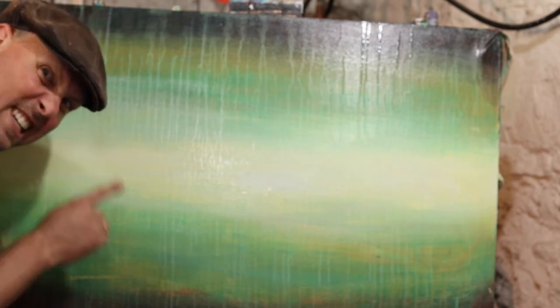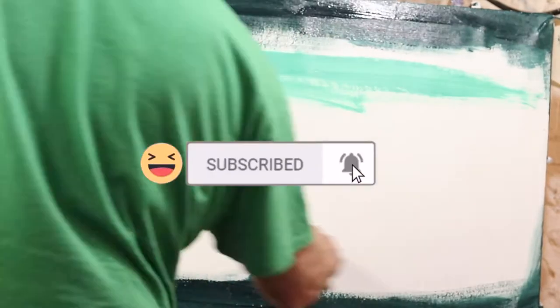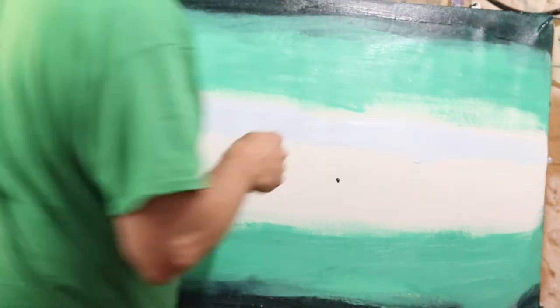Today we're going to learn how to paint a painting in a style I call Dazzling Drips. The question of the day is: who is 10-hundred?